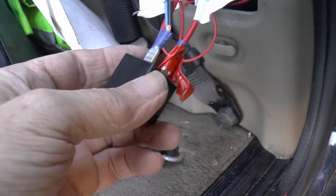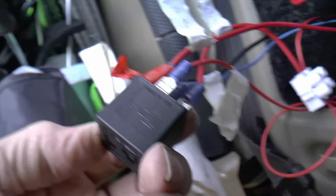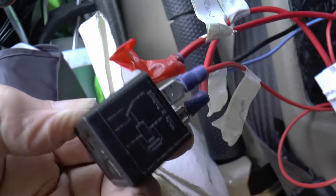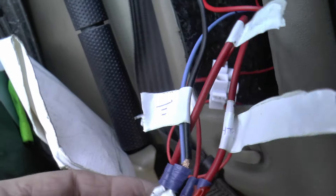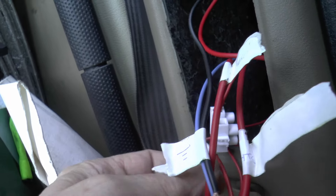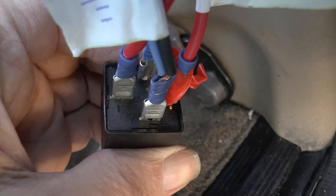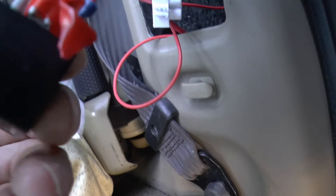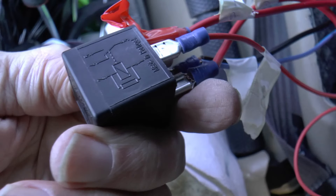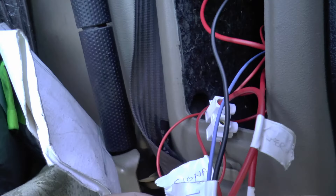So what we have is a relay - just a little square box. Relays are basically switches which can't be bothered to do the proper job, so they just pass it on to somebody else. There's a diagram here: pins one and two are the signal wire which goes to earth. The signal wire is a wire from the reversing lights - that's number one in this particular instance.